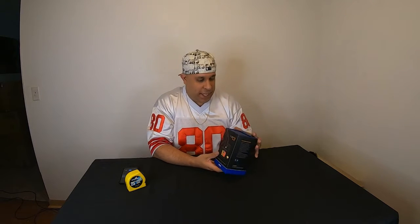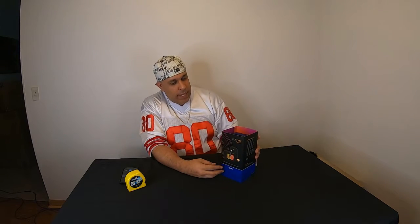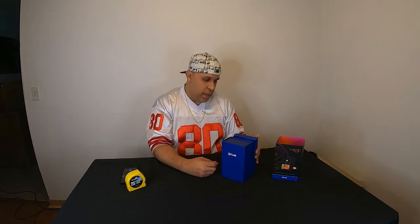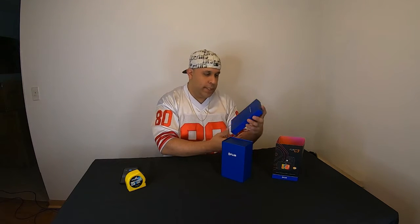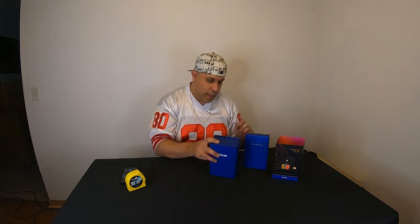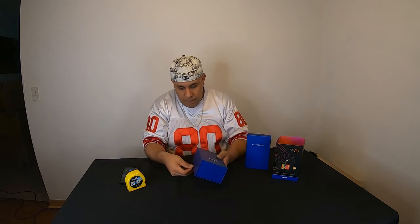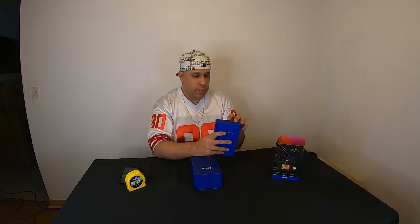Let's get it open — I want to see what's inside this thing. It just slides right off the cover, and it has two different boxes: one has the accessories and one I'm guessing is the camera itself. Let's open up the accessories first.